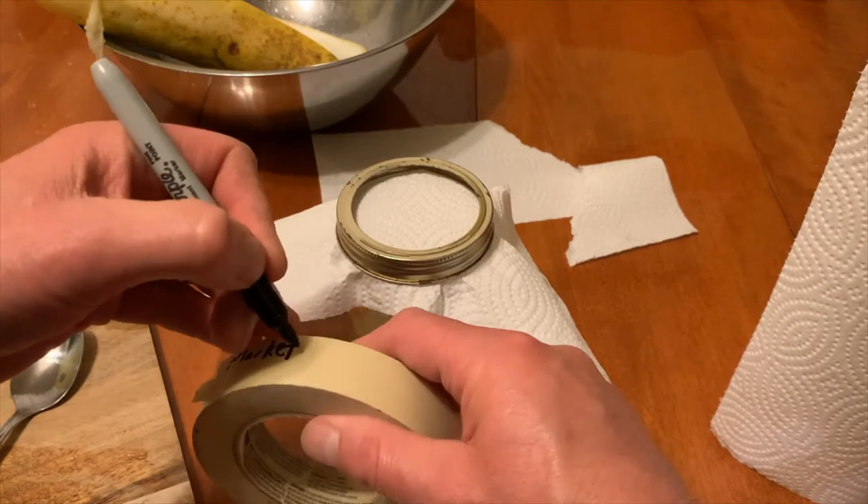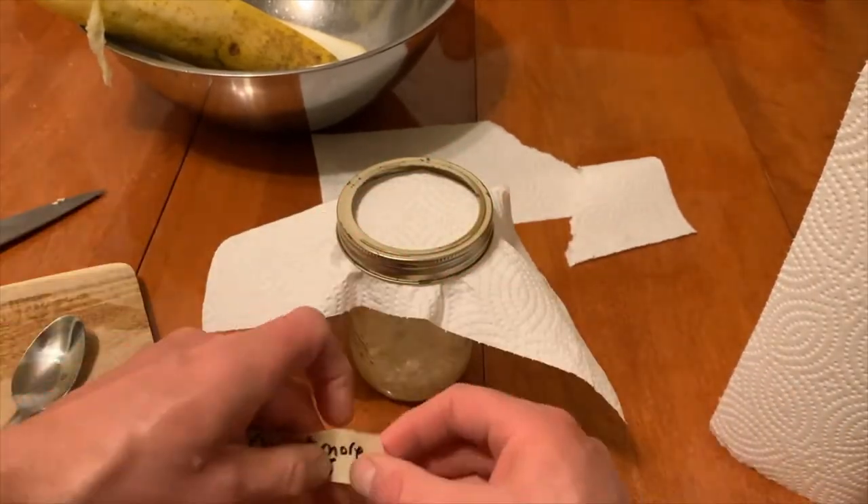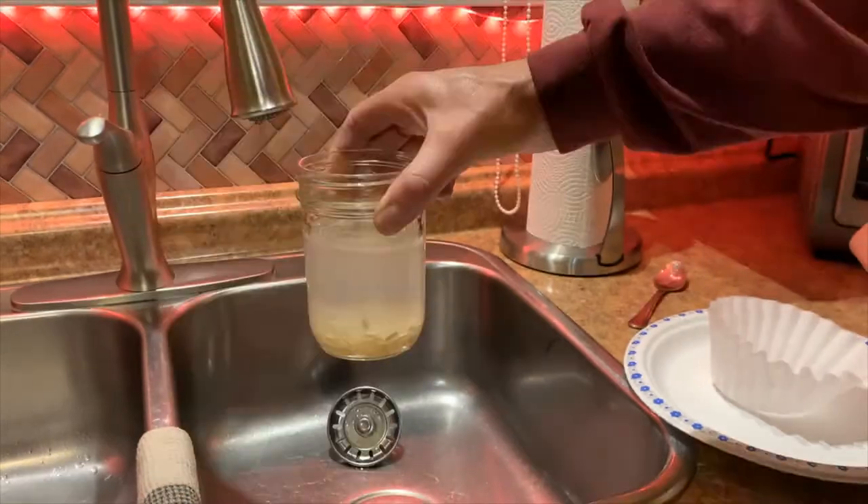Store the bottle out of direct sunlight at room temperature for three or four days to allow the juices to ferment. Stir the seeds daily. You will notice the viable seeds sink to the bottom while the rest will float.